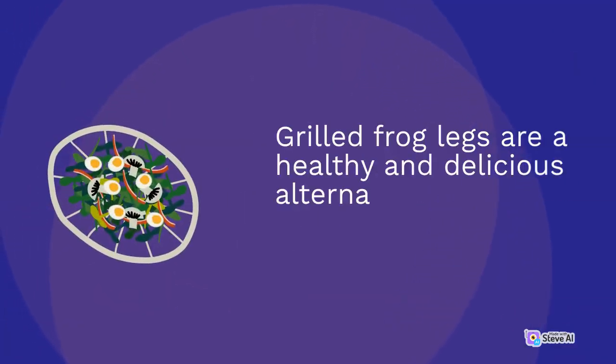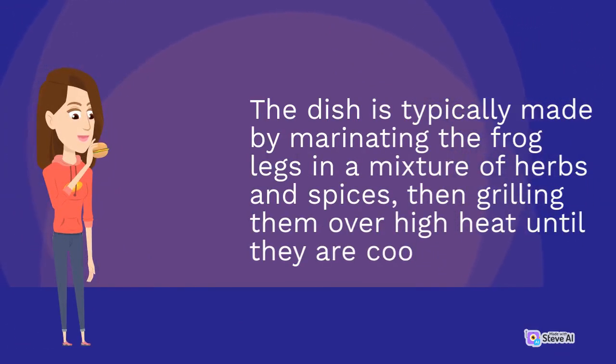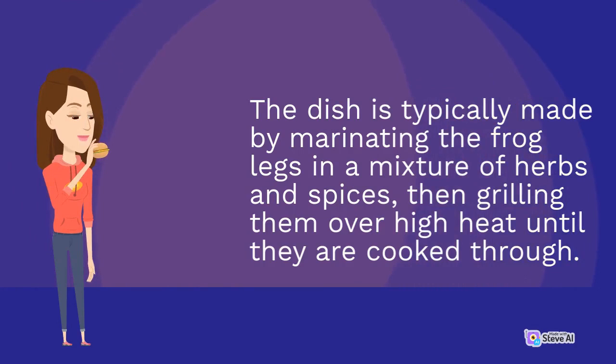Grilled frog legs are a healthy and delicious alternative to fried frog legs. The dish is typically made by marinating the frog legs in a mixture of herbs and spices, then grilling them over high heat until they are cooked through.